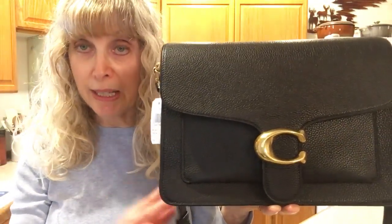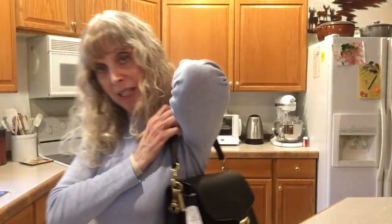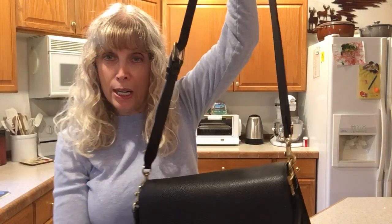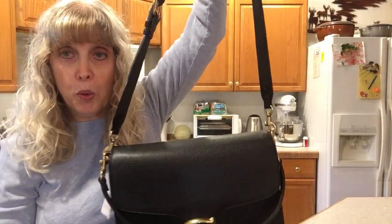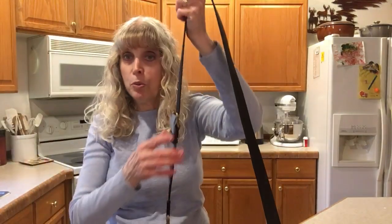It comes with two handles. One is a top handle that you wear on your shoulder, like this. The other is a crossbody long strap. This strap is 21 and a quarter inches in length, and the drop is 21 and a quarter inches. The shorter handle has an eight inch drop. You could wear them together or one at a time. This is how it looks on me.